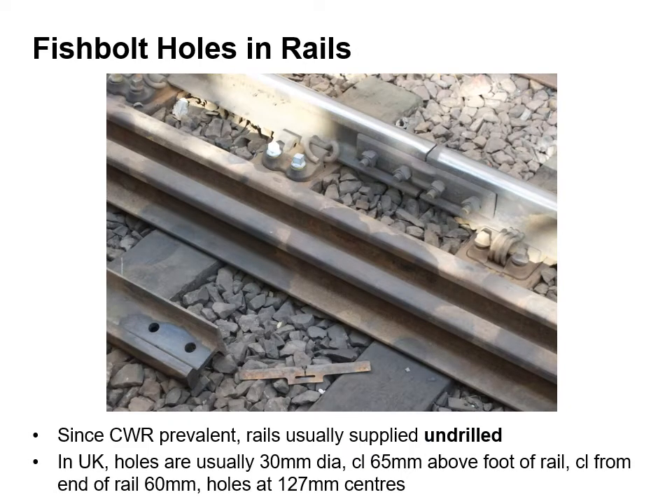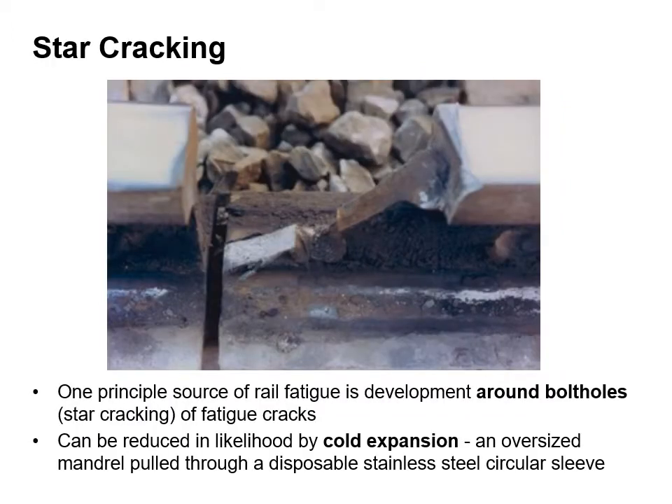Continuously welded rail is typically supplied undrilled. In the UK, holes are required of 30mm diameter with a clearance of 65mm above the foot of the rail and a clearance from the end of the rail of 60mm. The holes are usually at 127mm centres or pitch. A principal source of rail fatigue is development around bolt holes or fatigue cracks, known as star cracking. It can be reduced in likelihood by cold expansion, where an oversized mandrel is pulled through a disposable stainless steel sleeve.